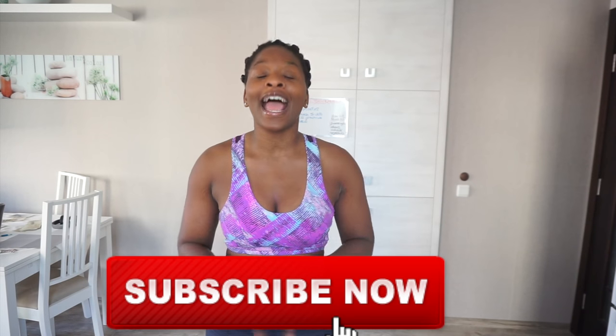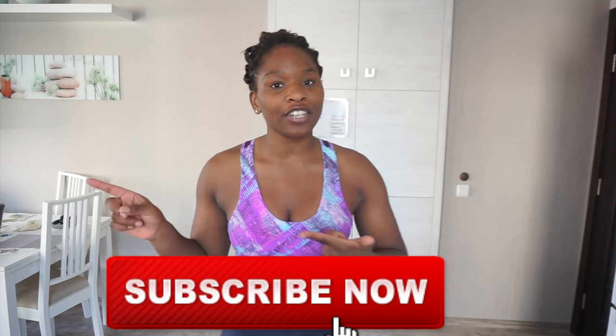Hey guys, and welcome back to my channel Fit Dr. Chef. For those who are new, my name is Heather and I am the face behind Fit Dr. Chef. If you're new, be sure to press that lovely red subscribe button and turn on the notifications so that you can get a nice little ding every time I upload a video.